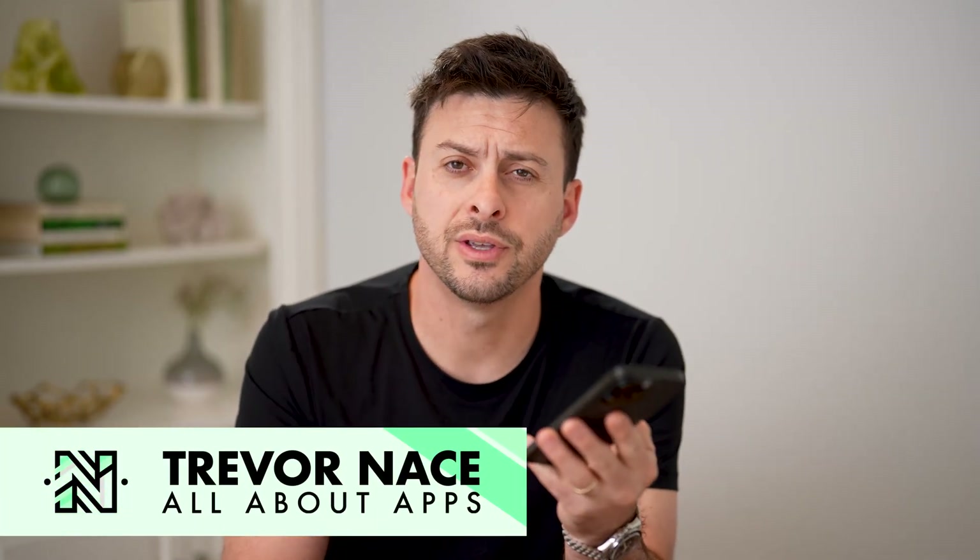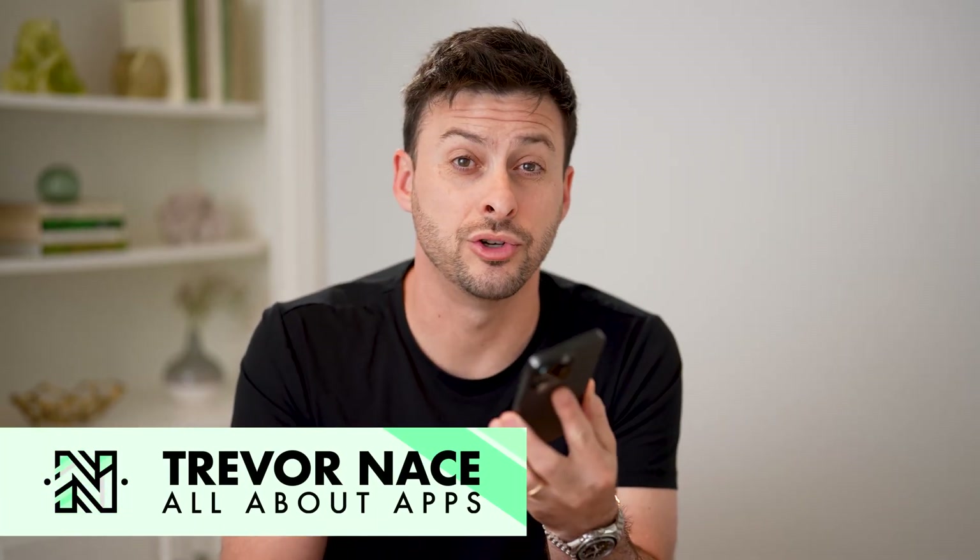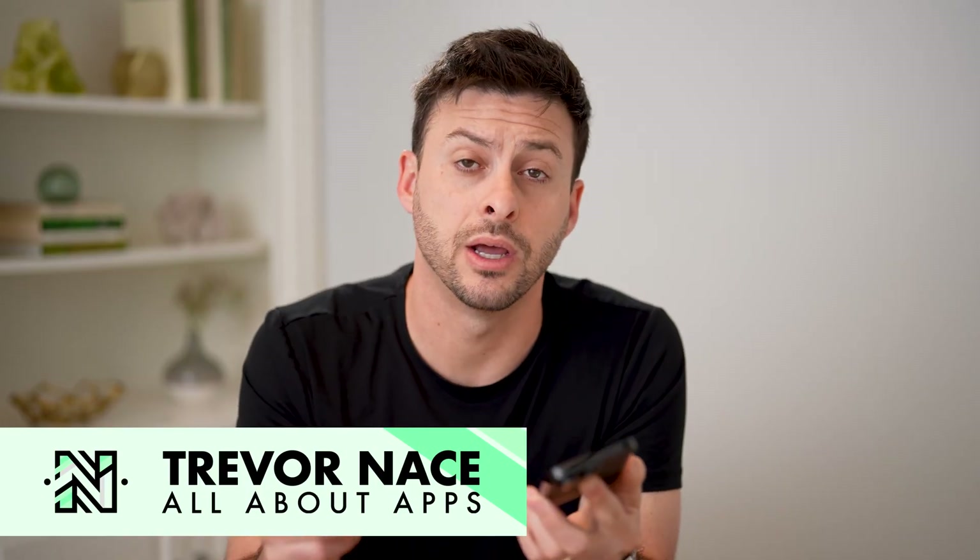Hey guys, Trevor here, and in this video I'm going to show you how to check your new iPhone IMEI number. It's pretty quick and easy, so let's jump right in.